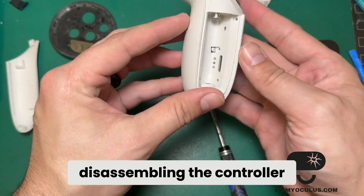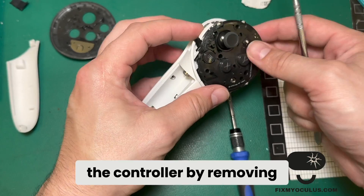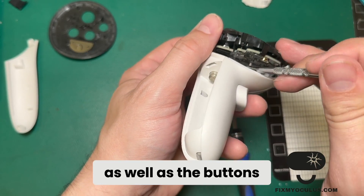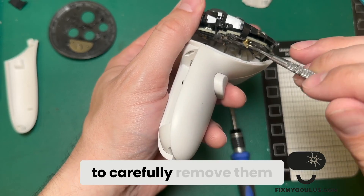Once all the screws are out, I can start disassembling the controller. I'm going to start by removing the top portion that has the motherboard, the trigger, the joystick, and the buttons. There are a couple of cables to look out for here, so I'm going to carefully remove them.